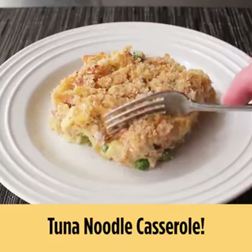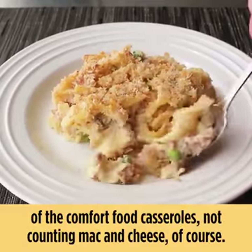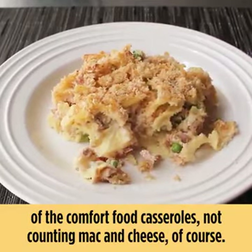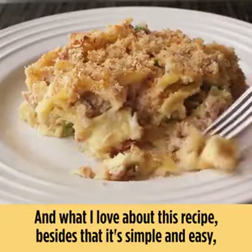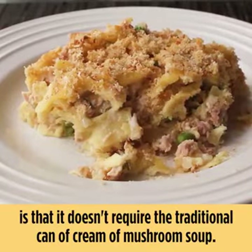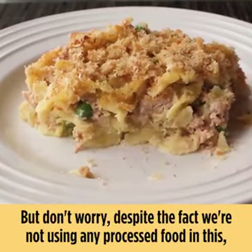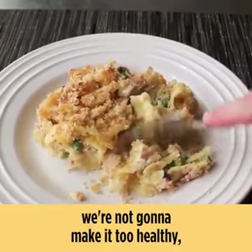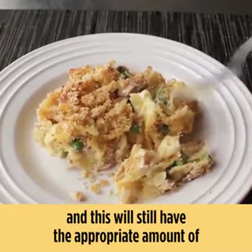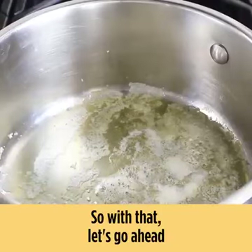Tuna noodle casserole — I'm going to show you how to make what I consider the king of the comfort food casseroles, not counting mac and cheese of course. What I love about this recipe, besides that it's simple and easy, is that it doesn't require the traditional can of cream of mushroom soup. But don't worry — despite the fact we're not using any processed food, we're not going to make it too healthy, and this will still have the appropriate amount of creamy, decadent goodness like every casserole should.